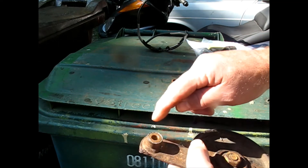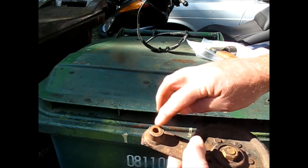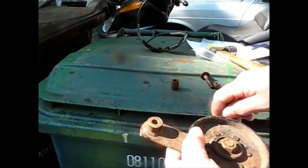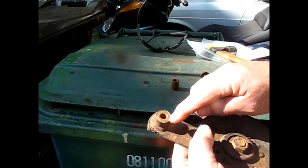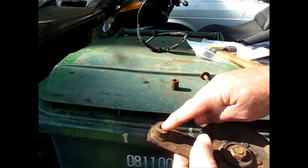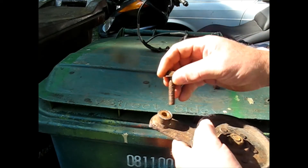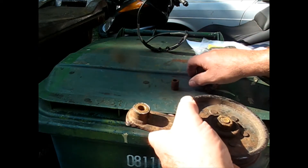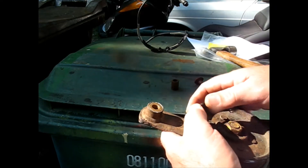I drilled it out to three quarter inch to take care of all the rust that it had, and I bought a bushing - an oil light bushing, bronze. This one won't seize up because it's bronze. Not that it's really going to move back and forth a lot - you don't really need to have a bushing, but that's just a quick way of taking up the space.